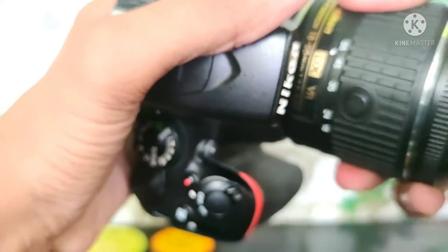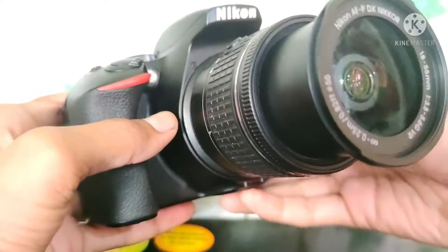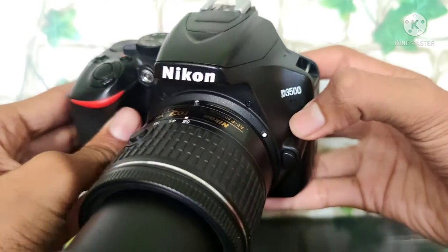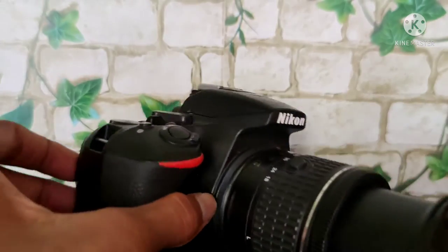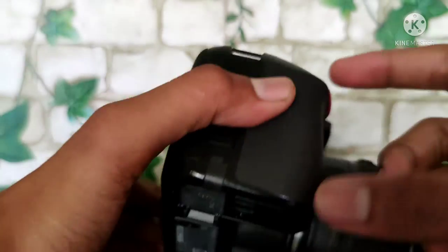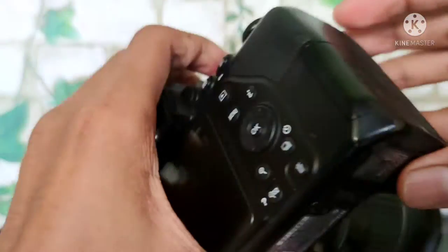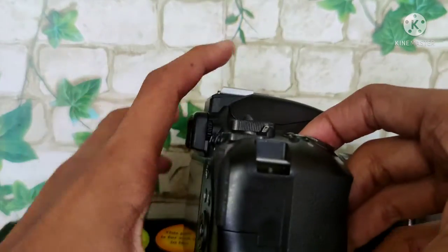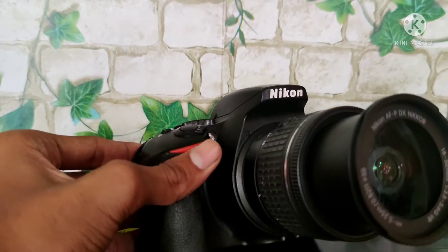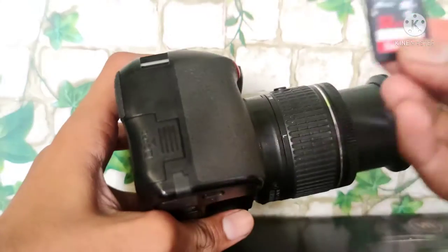This is the sound button. This is a brand new Nikon D3500. Now we are going to install the battery — open the battery compartment. This is the memory card slot. Now we are going to install the Sony SD card.